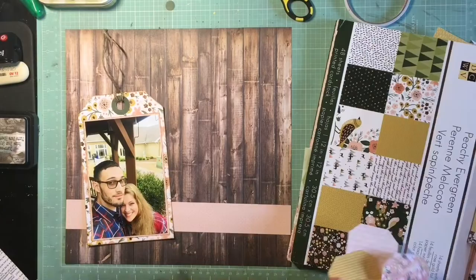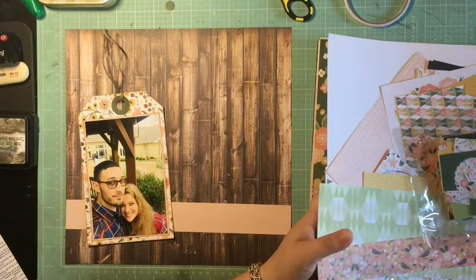I wanted something else on that horizontal element, so I was trying to find a patterned paper that I could punch a scallop border from and tuck up under that pink strip.